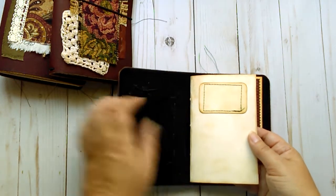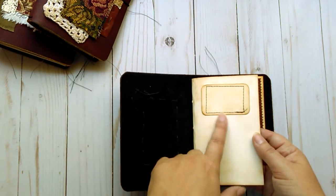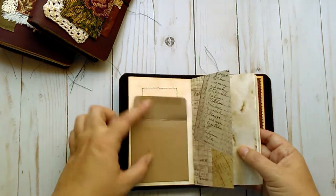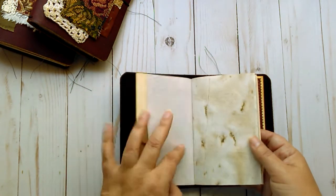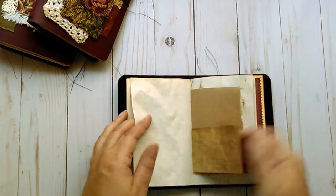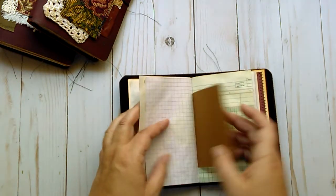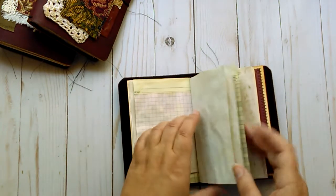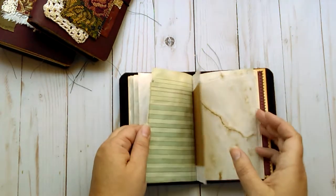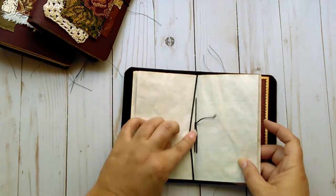I kept them simple so you can decorate them how you want to and use them how you want to. There is a little label stitched to the front of it, a pocket — sorry, an envelope — on the front cover, and then just a mix of coffee dyed papers. Some are patterned and some are brown papers. Just a very simple notebook that you can use how you choose to. That's on the first elastic, and they are pamphlet stitched.